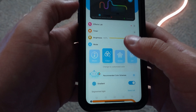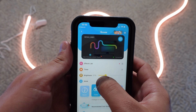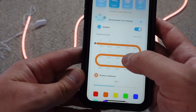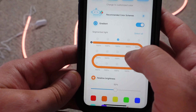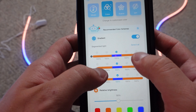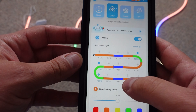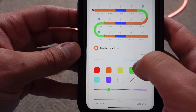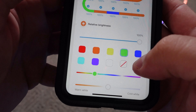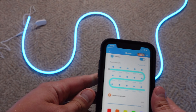Going into the neon rope light in the app, you can easily change the brightness — all the way down to all the way up. Under color customization, you can select different segments of the rope to have a different color. We can set this segment to blue, see how that changes, then deselect and set another to green. You can see how we're controlling the flow of colors with the app. I want everything to be my brand color — a light blue — and it's just that easy.